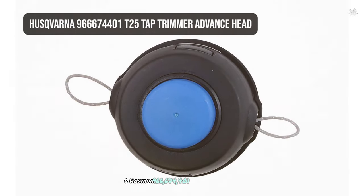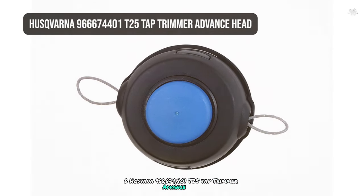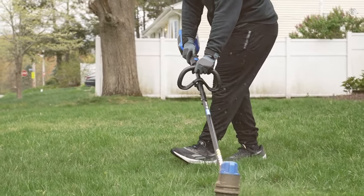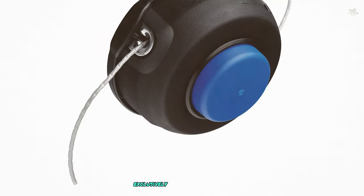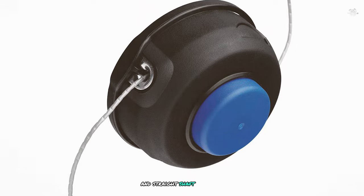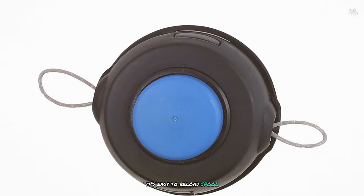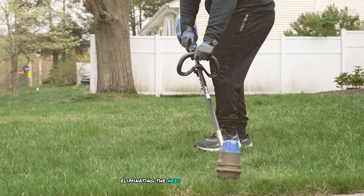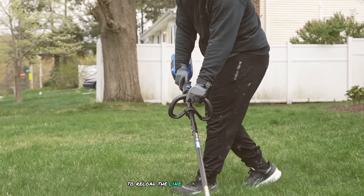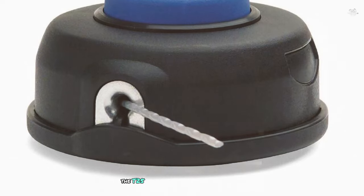At number six is the Husqvarna 966-674-401 T25 Tap Trimmer Advance Head. Exclusively designed by Husqvarna, this trimmer head is compatible with both curved and straight shaft trimmers, making it a versatile choice for many users. One of the key features is its easy-to-reload spool — the spool comes off with the cap, eliminating the need to turn the trimmer upside down to reload the line, saving you a lot of time and hassle.